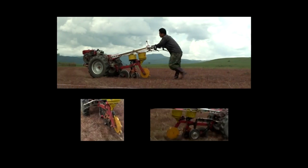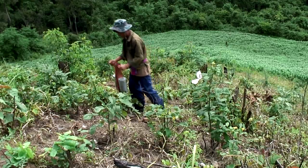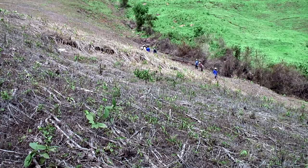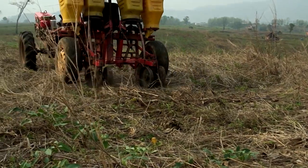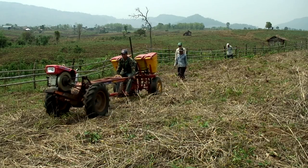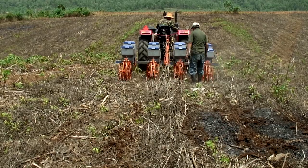DMC systems can be implemented on flat lands, as well as steep slopes, like here in Laos PDR. They are practised by different kinds of producers, from small-scale farms to bigger ones.